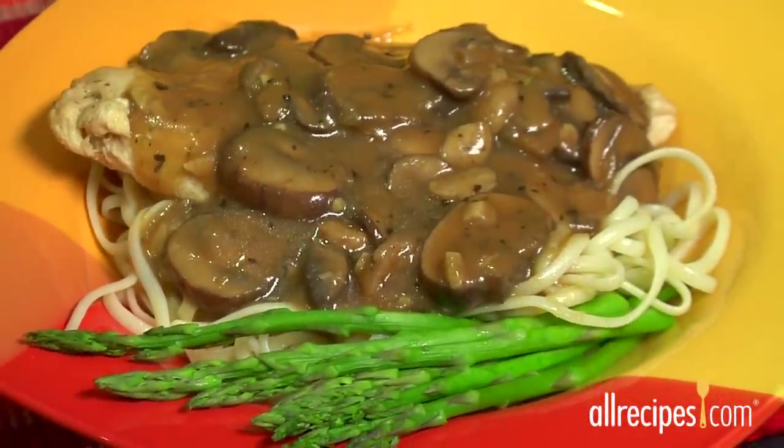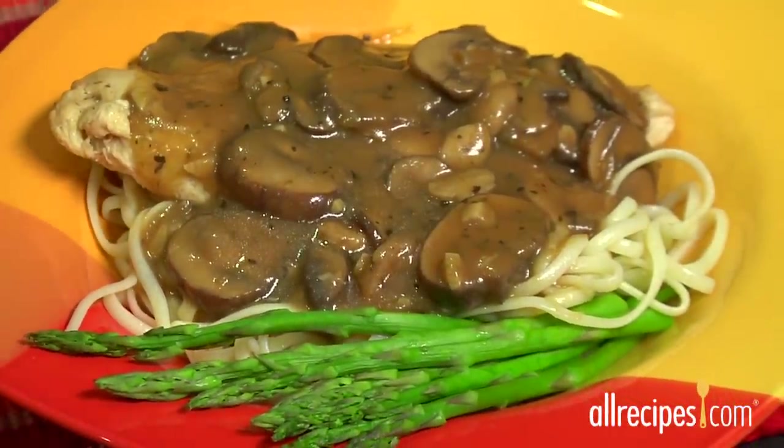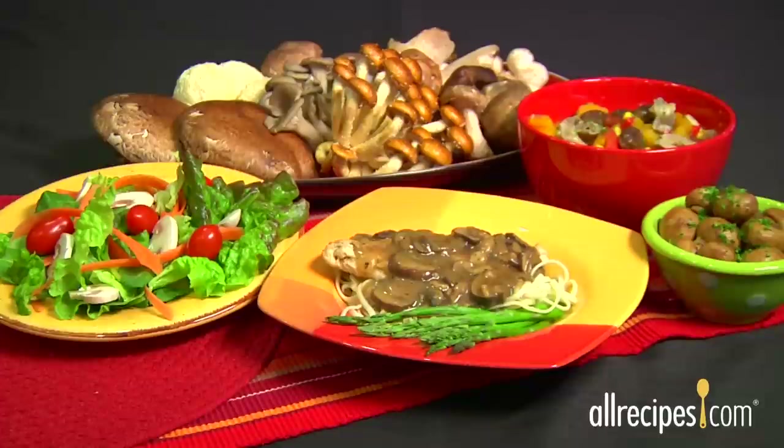Fresh, dried, cooked, or raw — mushrooms add flavor and texture to sauces, salads, and stews. Mushrooms are fungi with flair.